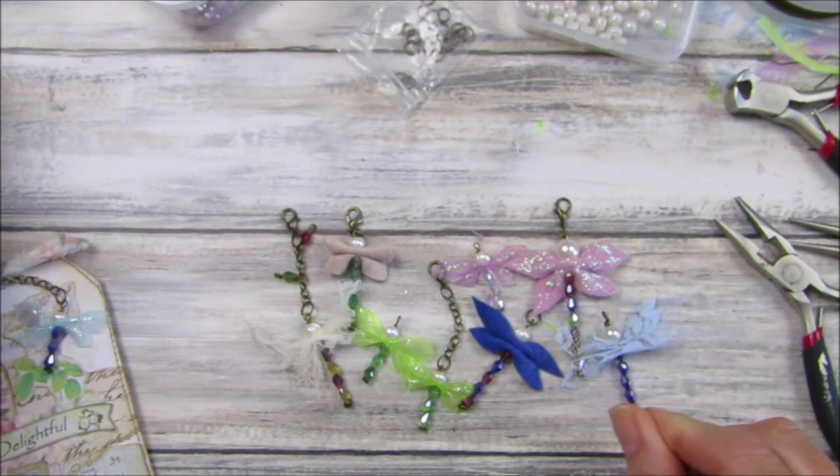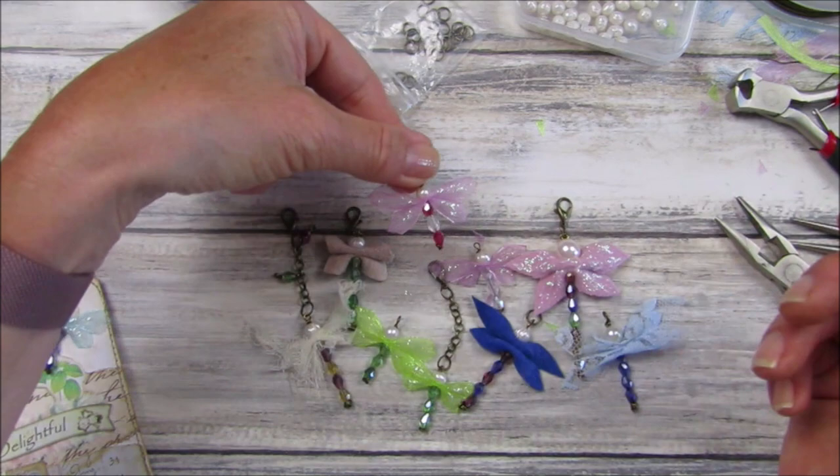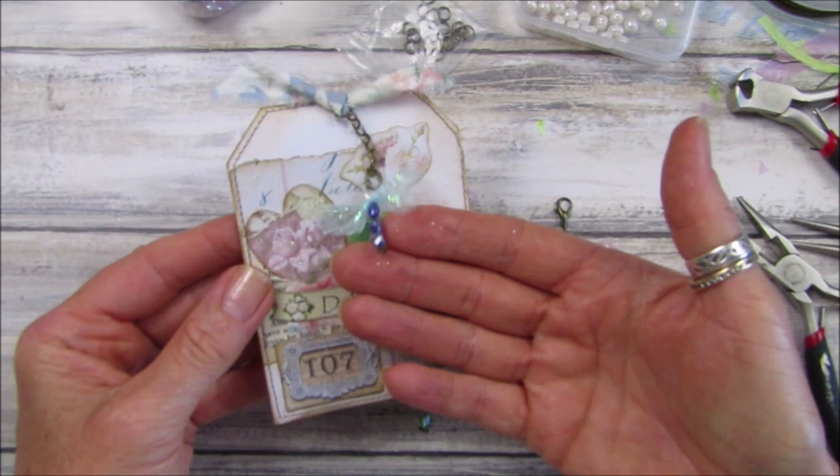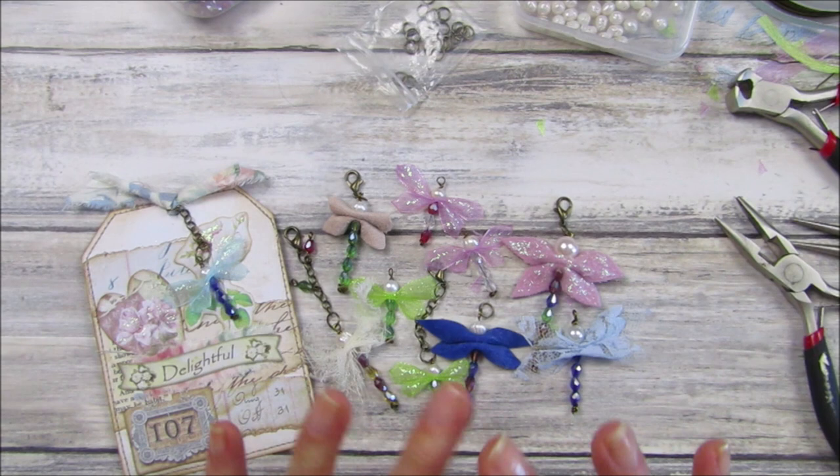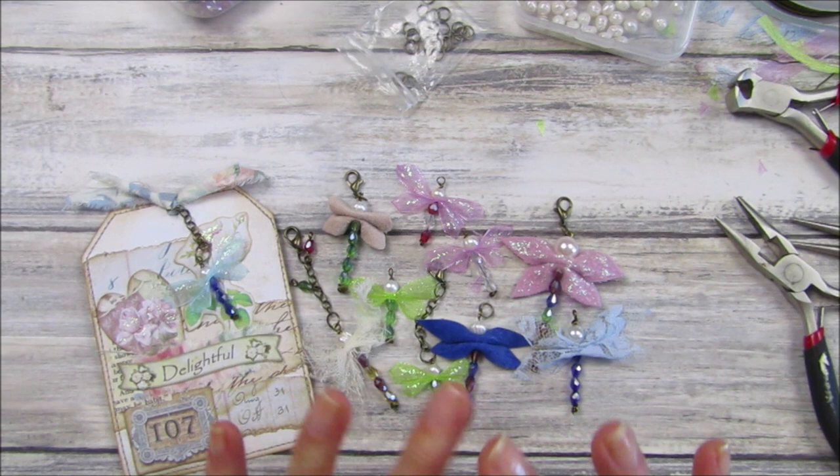You can have the wings as big or as small as you like — make a big one or little diddy ones. That's how they look on a little tag dangling off. I hope you give it a go because they are absolutely gorgeous and great fun to do. Thank you so much for joining me, please stay safe, take care, and I'll see you soon. Bye!